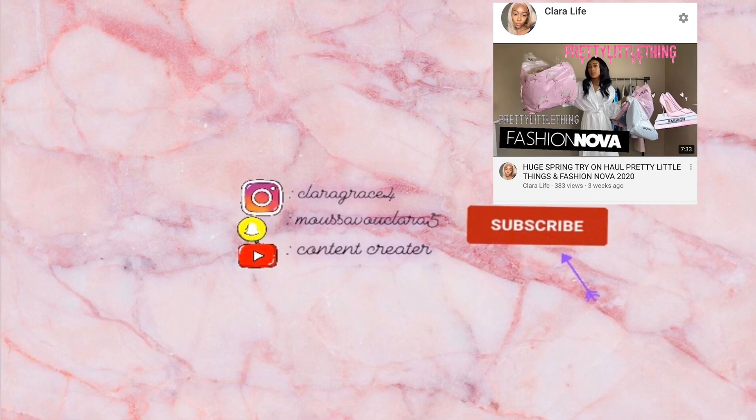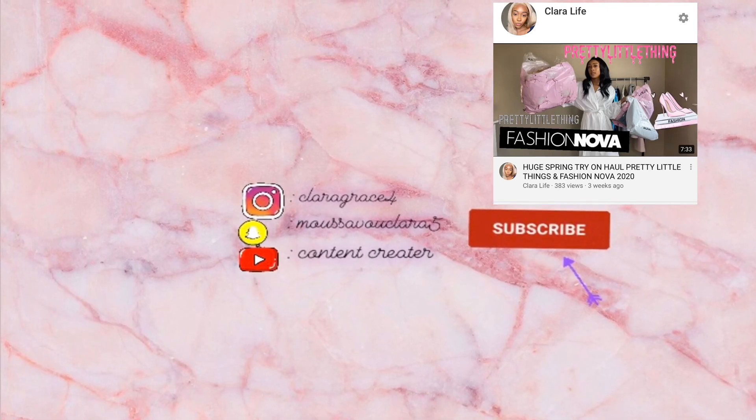Hello everybody, welcome back to my channel! I hope you guys are doing well. Today I am doing very well, I feel good. We're all home, so we're just trying to create some content. I'm here to create good content for y'all.